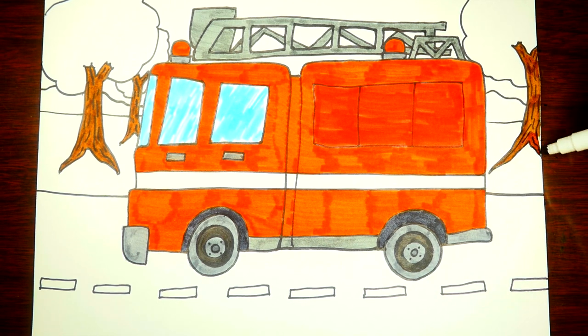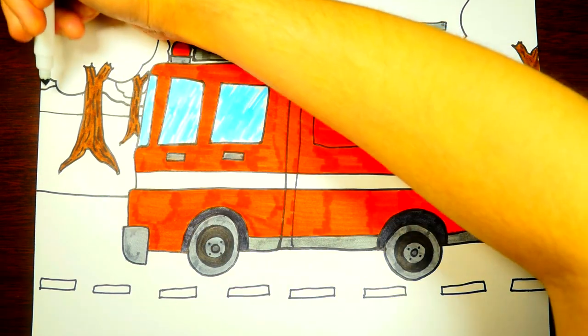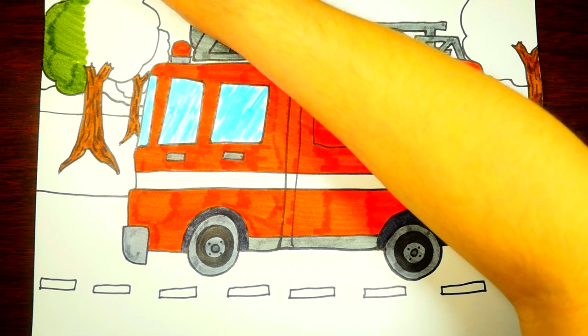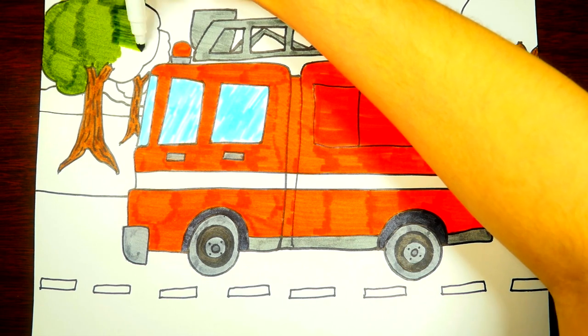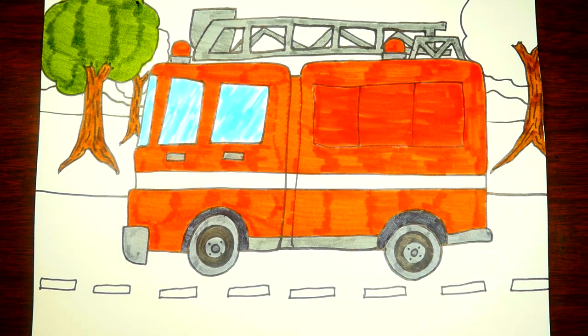Tree bark protects the tree from animals and weather and helps it stay safe during the winter. Some trees — if you drill into their bark — actually produce sap which makes maple syrup! Now let's color in the leaves of the tree. Instead of drawing individual leaves, we'll just color them all green. You can color with straight lines or circles — whatever works for you. One of the best things about coloring is it's all about having fun!